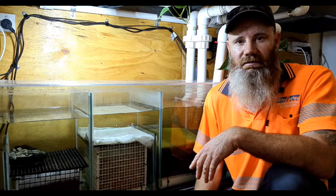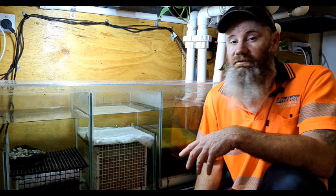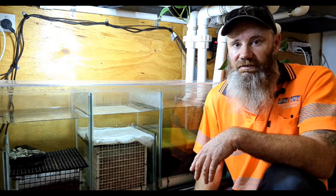There you have it viewers — a nice clean sump with very little hassle. I hope you got something out of this video, and if you like leaving likes, leave a like. As always, thanks for watching and I'll see you in the next one.